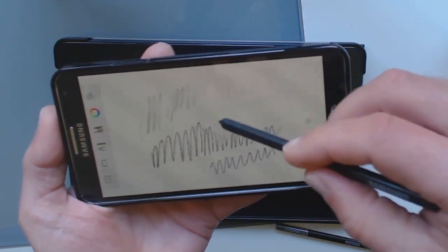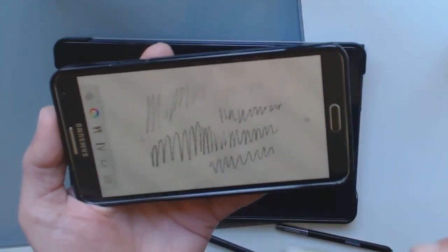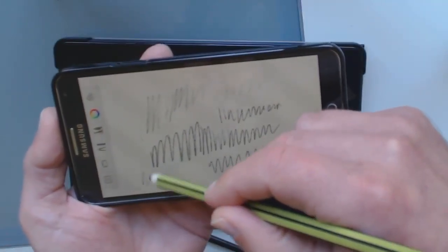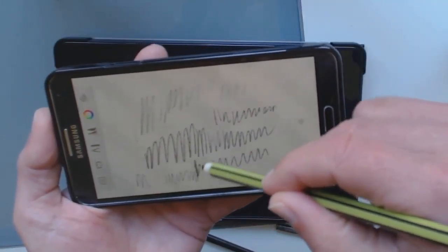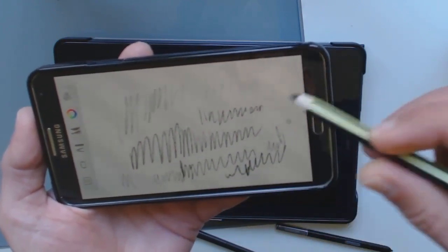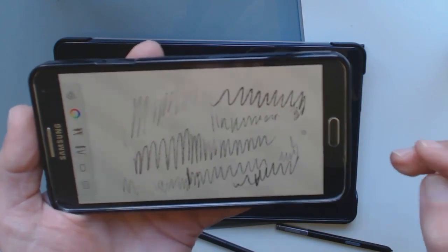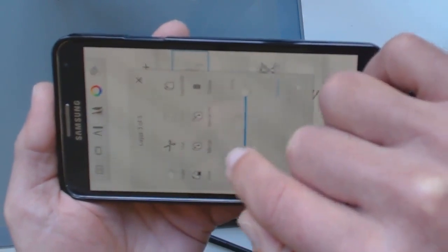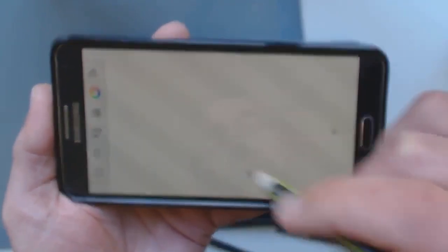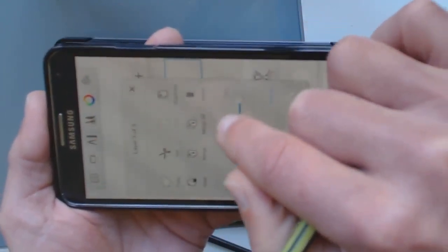The S Pen has been playing up for some reason, probably from about nine months ago — my Note 3 is about three years old. Here's the Norris Digital and it works really well. I was quite surprised — I can go as light as the original S Pen but also as dark as the new Tab A S Pen, so I've got a good range of pressure sensitivity with the Norris Digital, not just on my Tab A but also on my old Samsung Note 3.